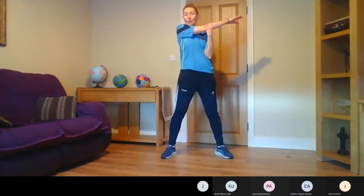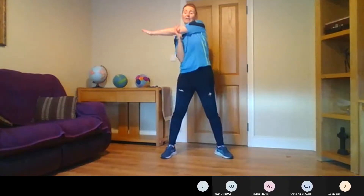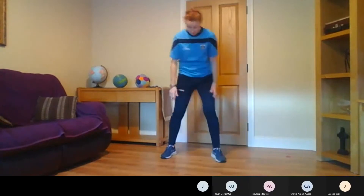We'll shake out the arms. Just bring the arms straight across for a bit of a big stretch — 5, 4, 3, 2, 1. Okay, down again, switch the other arm — 5, 4, 3, 2, 1. We'll just do it again — 5, 4, 3, 2, 1. Very good.